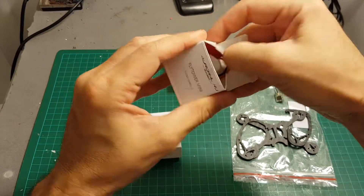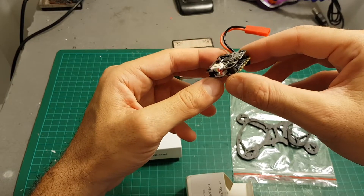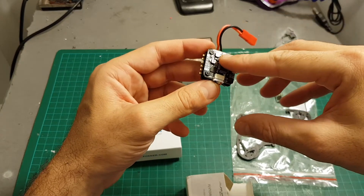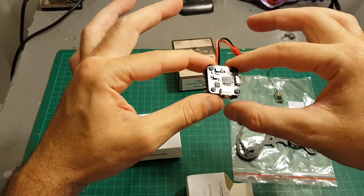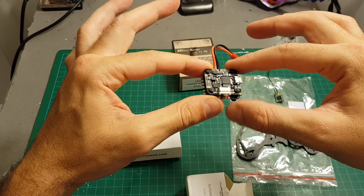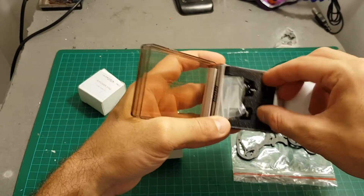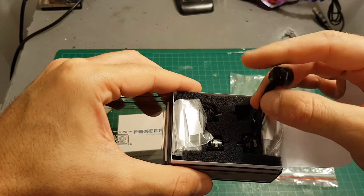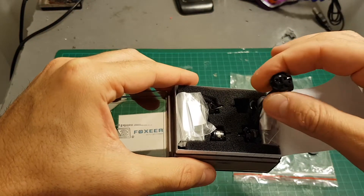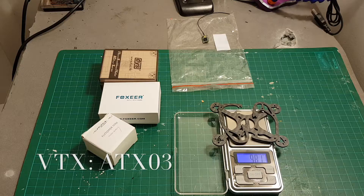The Flytower Mini is an excellent all-in-one solution — it has a 4-in-1 20A ESC controller and an F3 board with a built-in OSD, and it's going to make this build quite an easy one. In addition, I'm going to use the DYS 6500 1104 motors which I've already used in the Isshin Roar 120mm quadcopter, and they performed quite well, so I'm using the same motors in this build as well.